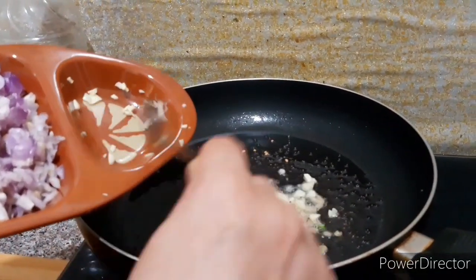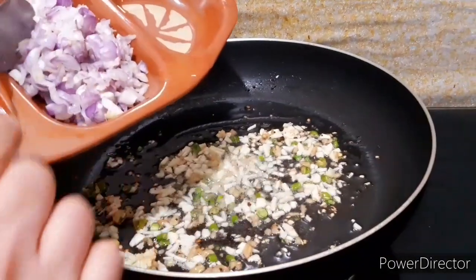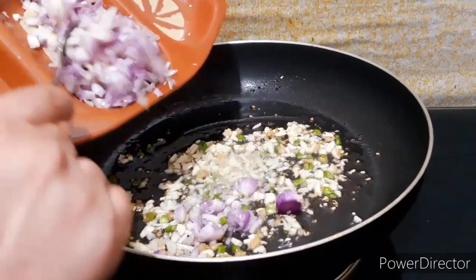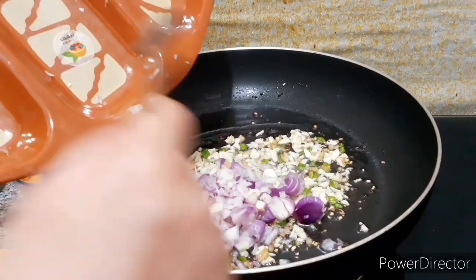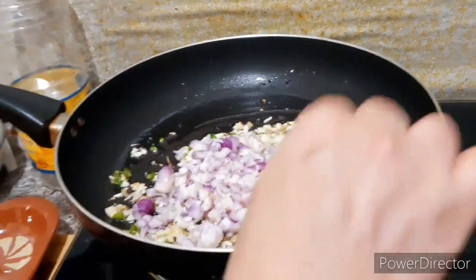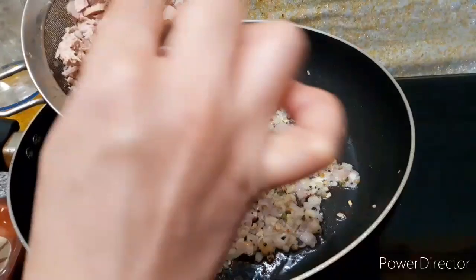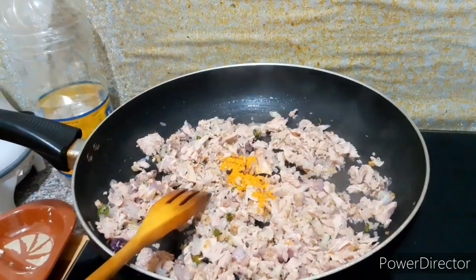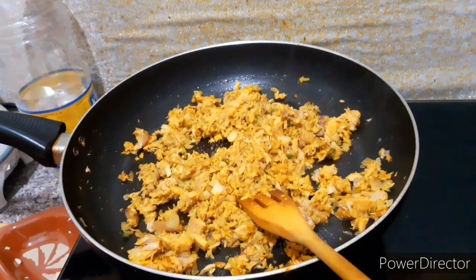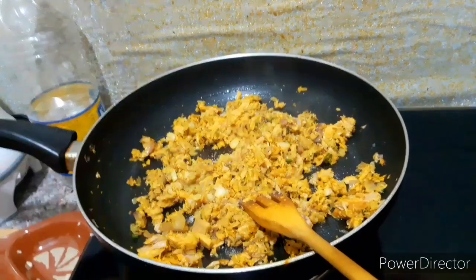I will cook it. Let the meat be cooked. Don't let it overcook — the meat is less as the meat is cut. Add the meat. Put the potatoes in the way.